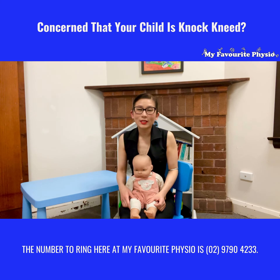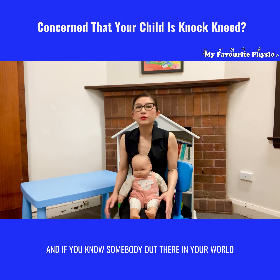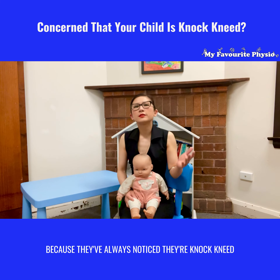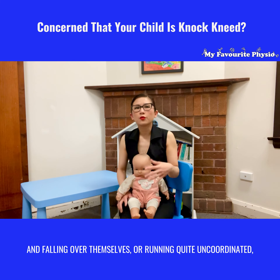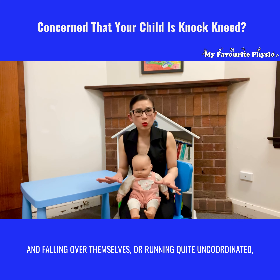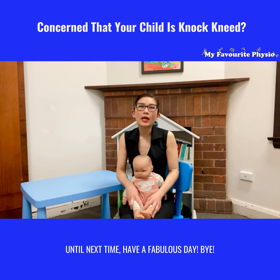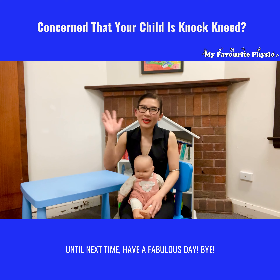If you're out there and you've got a child who you're concerned about — whether it's their leg posture or their gross motor skills — the best thing to do is to speak to an expert paediatric physiotherapist. If you'd like to speak to one of our expert paediatric physiotherapists, the number to ring here at My Favourite Physio is 02 9790 4233.